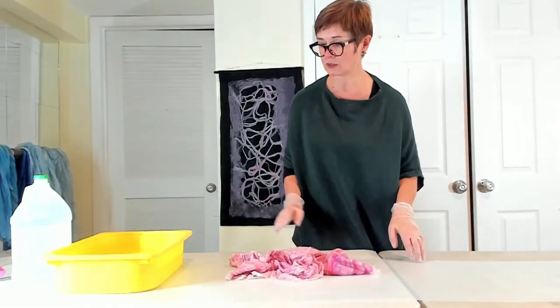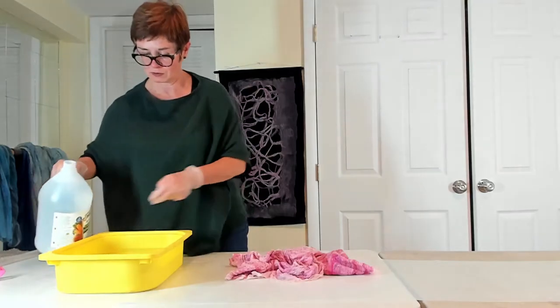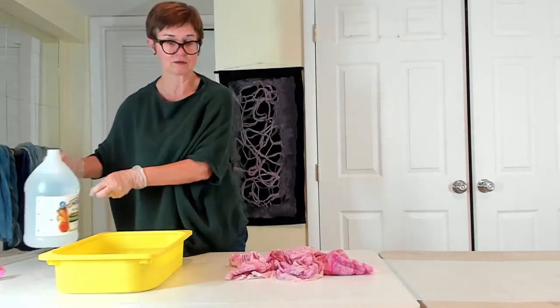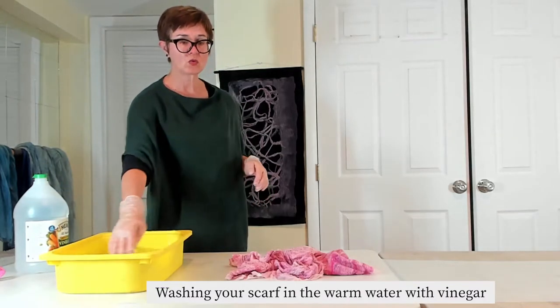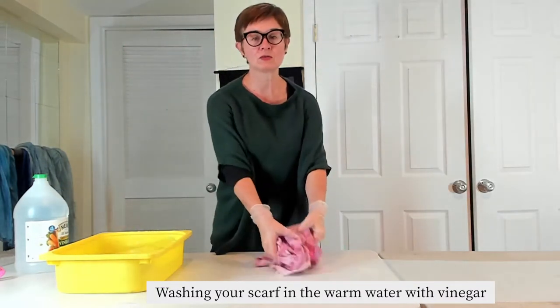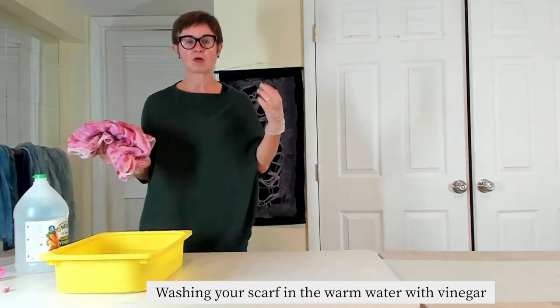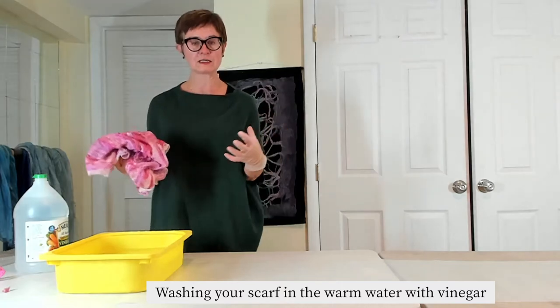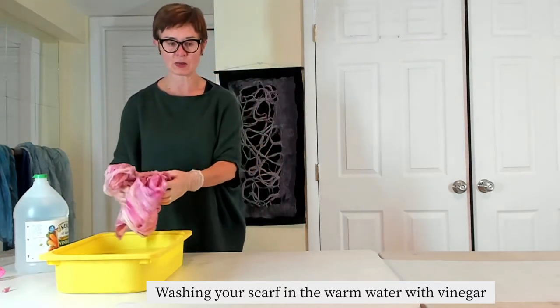Now when it's all done, we're going to use a little vinegar — just add a little vinegar to your water. The water should be pretty warm, because we want to make sure the scarf keeps settling down; the hot water also helps the felting combine a little better.